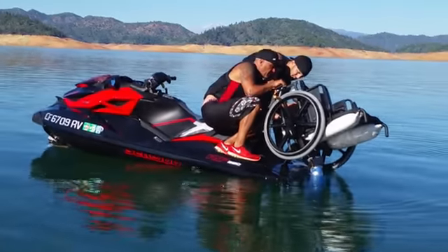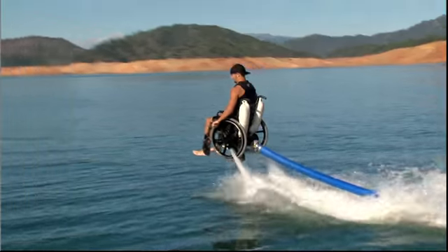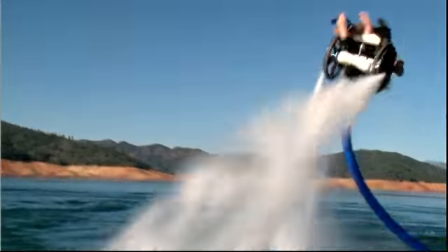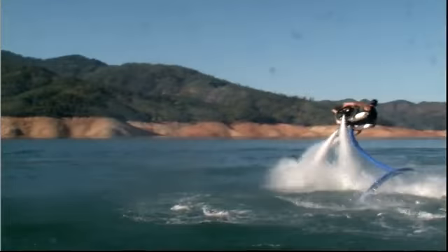Their first prototype was literally a flying wheelchair. They've come a long way from that. What they've been doing for the last few months is basically getting feedback from real paraplegic pilots and amputee pilots.